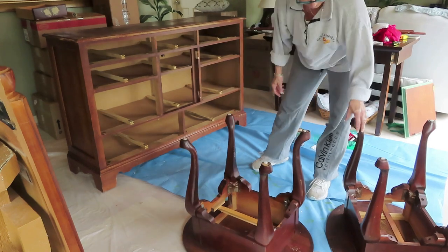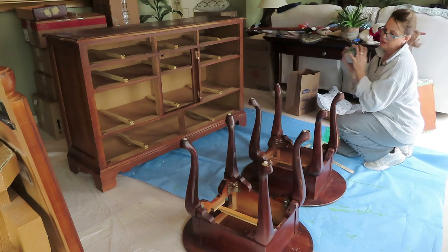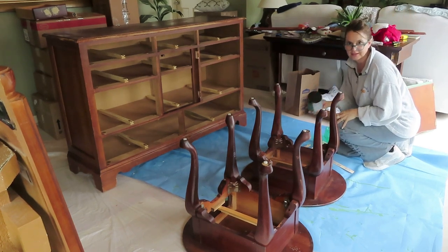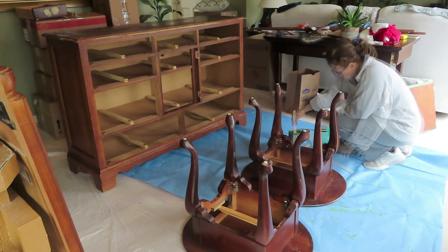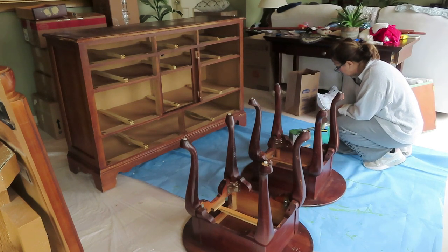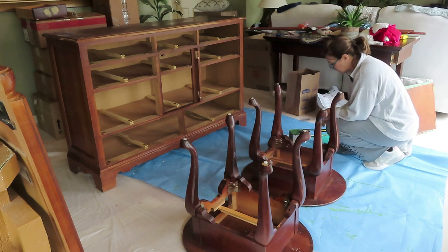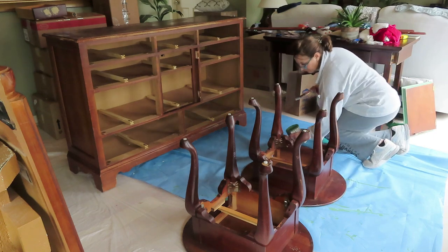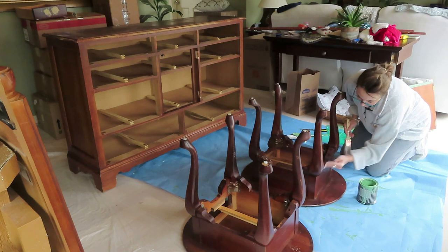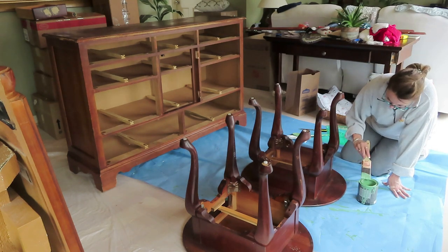Let's see if we can get this underside painted first. I will be so glad when moving day gets here. I know I probably don't have the paint under here, but I'm going to give it a real finished look.